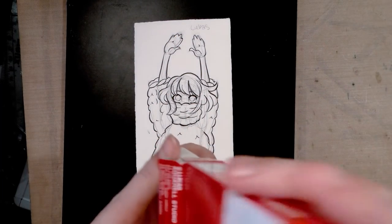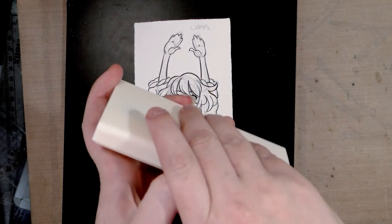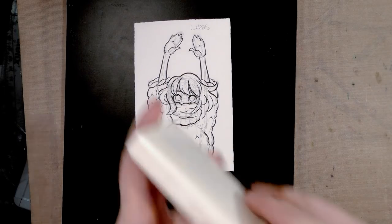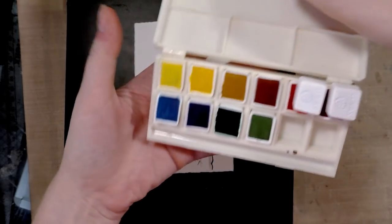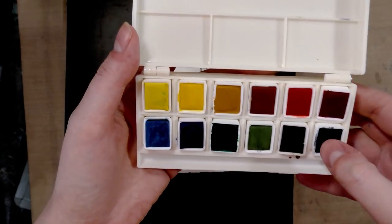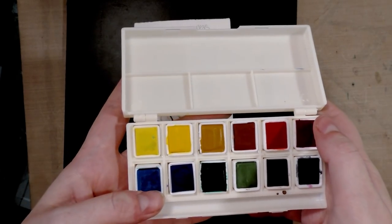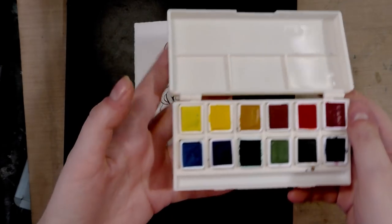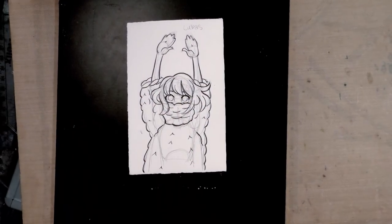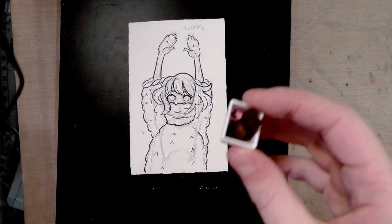First we have to get them out of their adorable little sleeve. Two of them have popped out, which is kind of good, because that means once you've used these up you can replace these little pans with whatever pans you want. You can even do self-filled pans like this hot mess here.